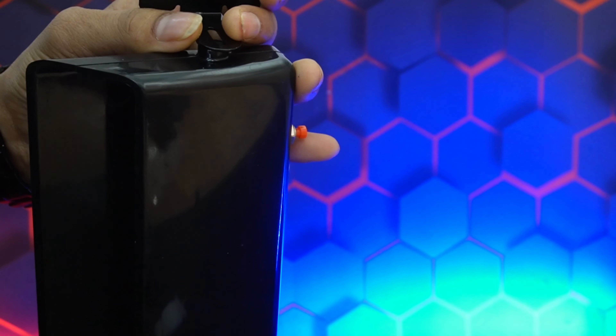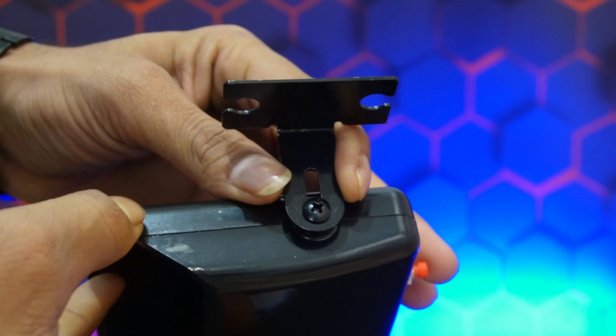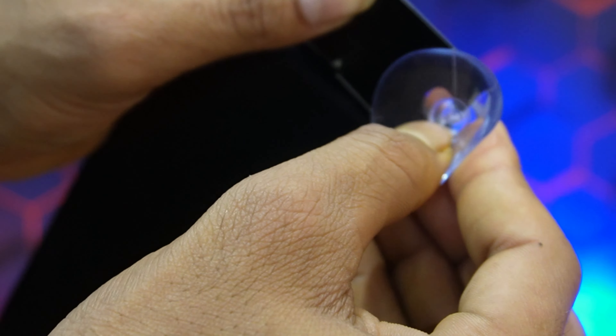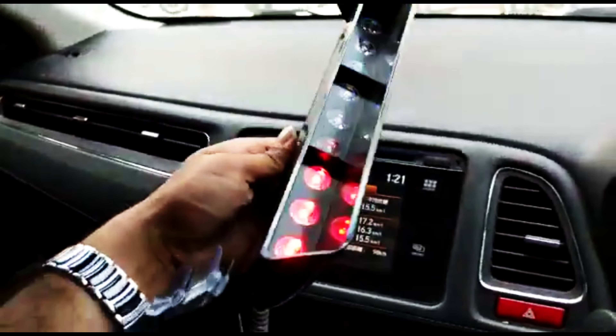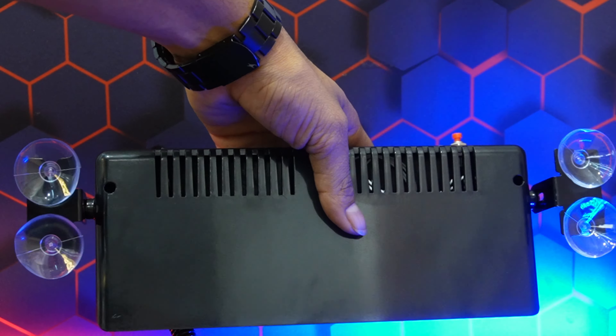You should never miss this product. Now let's show you how it is placed. Here you can see how the suction grips work. We have connected it with the cigarette lighter knob, and you can put it on the screen.